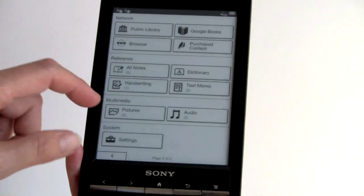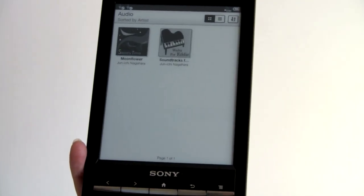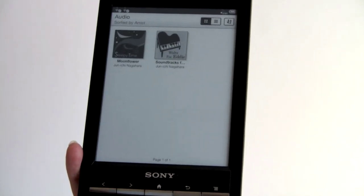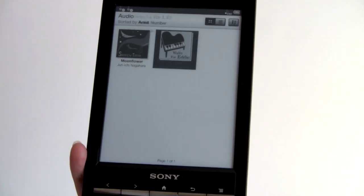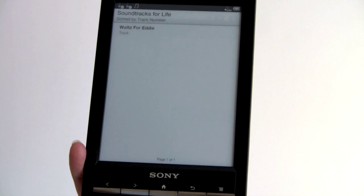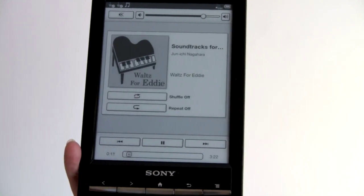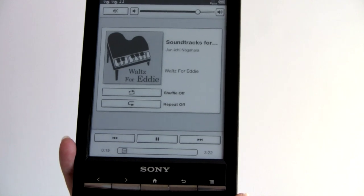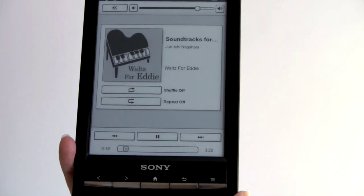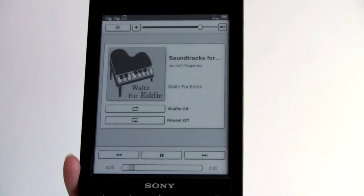Lastly, let's look at the MP3 player. You can use this for audiobooks too, as long as they're DRM-free MP3 files. The interface is basic but okay for an e-ink reader. There is no speaker — you do have to wear headphones to hear anything.